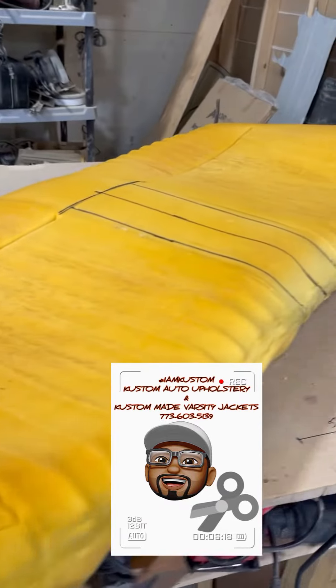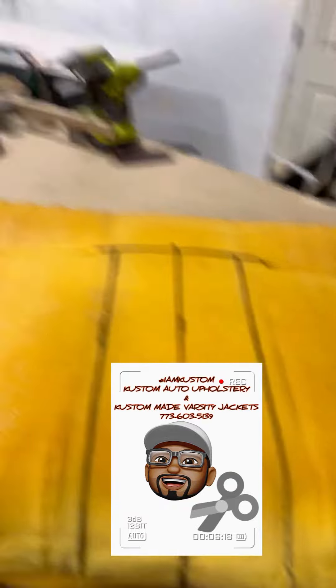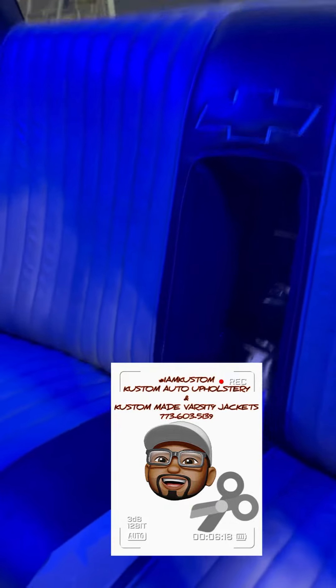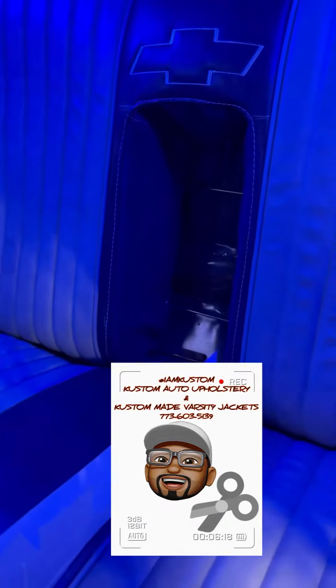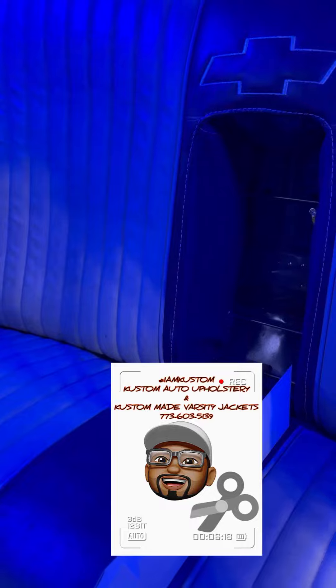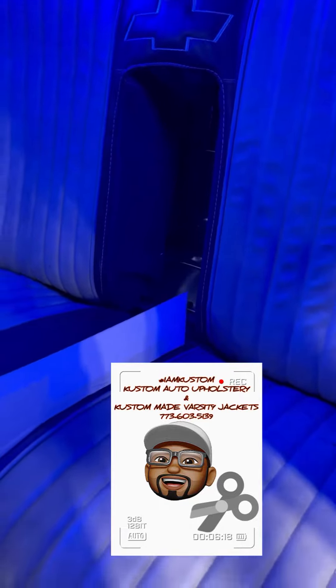I'm in the process of making a blowhole for a backseat. Had to cut the portion out and sew the pieces up. And voila, there you go.